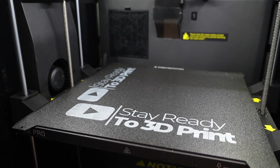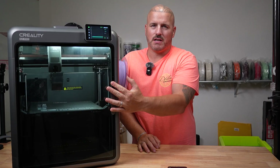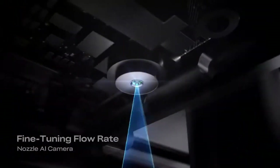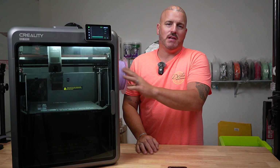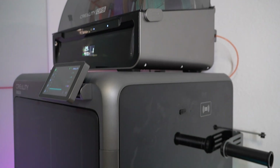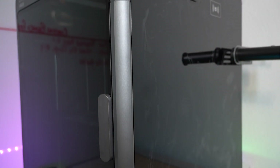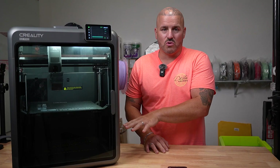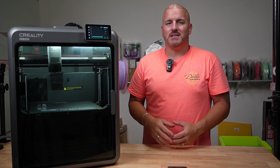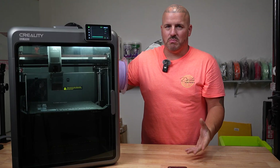It has two cameras inside the chamber — one mounted on the side just like on the K2, and the other in the tool head, which is your AI camera. It has RFID capability to read filaments, USB, Wi-Fi 2.4GHz, and Ethernet on the back. It has a whopping 32GB of internal storage. One of my favorite things is they brought over the same die-cast aluminum frame from the K2 Plus.